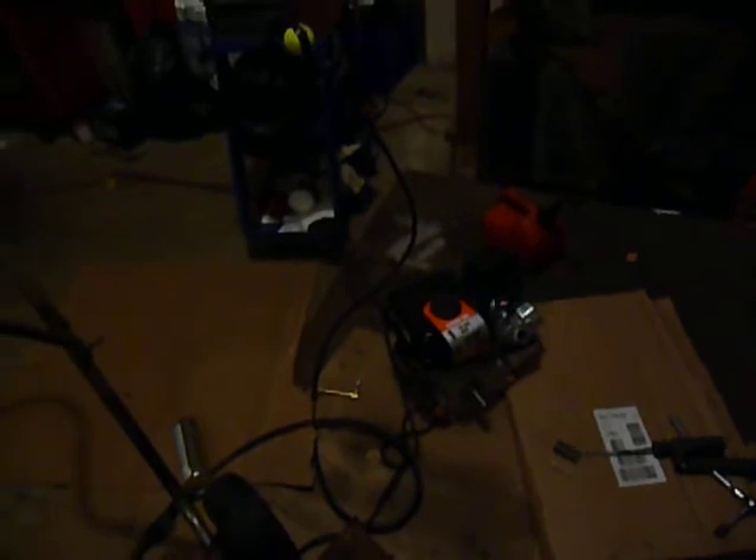I'm hoping to get it all together tomorrow night after work and go from there. So yep, that's the Giant Vac repower part two. Again, we're using a 212cc 7-horsepower Predator Honda clone motor.